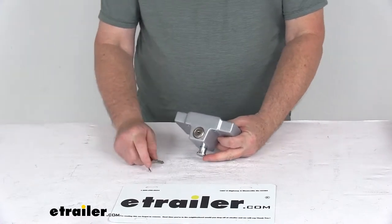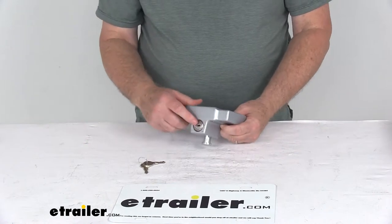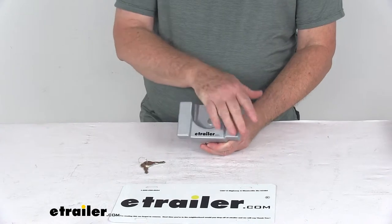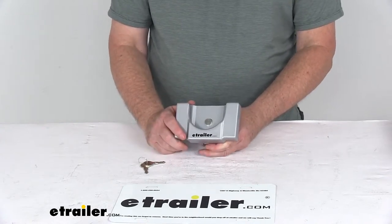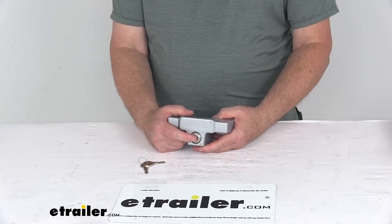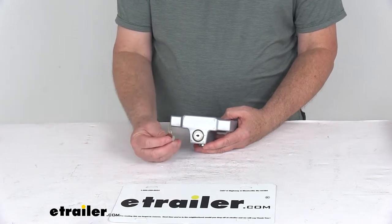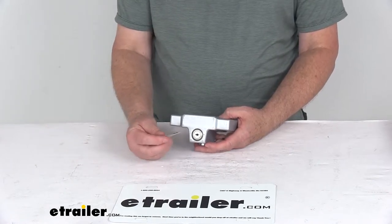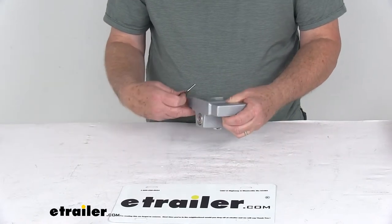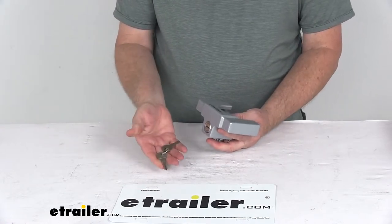It's a heavy duty extruded tempered aluminum body, which is very strong, durable, and rust proof. The lock housing has a nice double nickel chrome finish. The whole lock itself has a silver powder coat finish to help resist corrosion. When you install it, the lock will sit at the front of the device for quick, easy access. It is a pick-resistant design with double-sided automotive type keys — just put it in, turn it a quarter of a turn, and it'll lock the pin in place. Turn it to unlock and the pin drops down so you can remove it. Two keys are included.